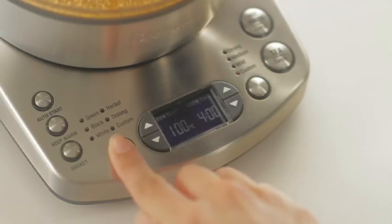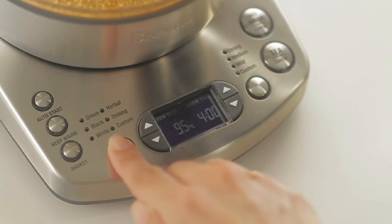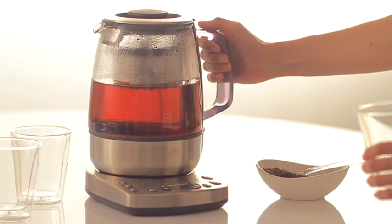There are six presets on the tea maker, so all you have to do is select your favourite blend and how strong you like your tea and let the Breville tea maker do the rest. The result is the perfect cup of tea — there's no danger of scorching the tea and making it bitter, or over-steeping it and ruining the delicate flavours. You bring out the best in each and every variety.